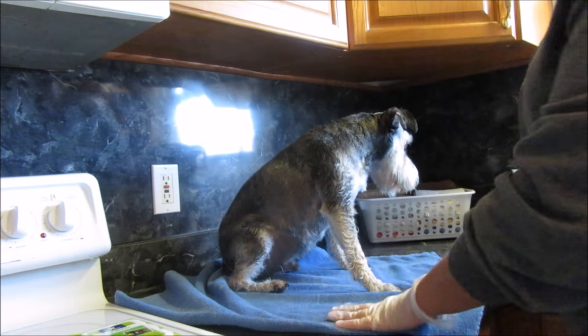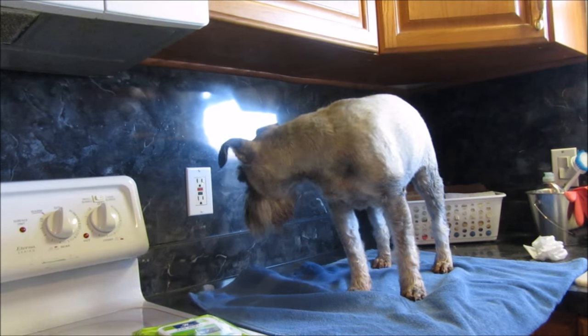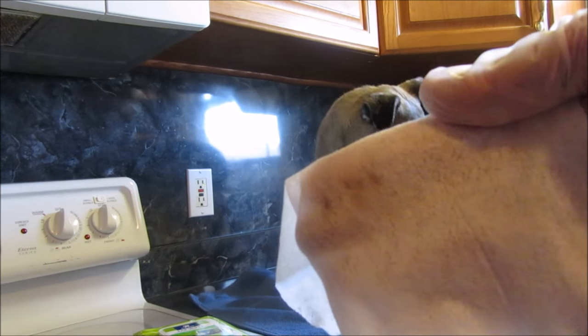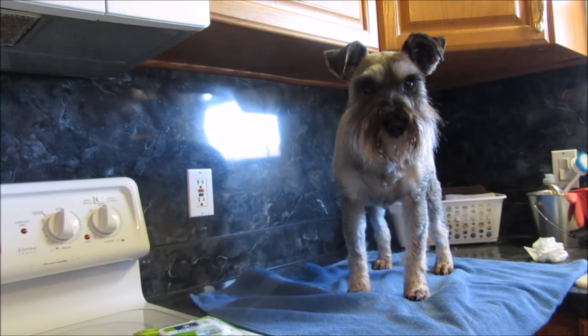So if you guys are interested in these, I'll put a link down below, and you guys have a great day! I thought I'd show you guys real quick — I was doing Marley's, and can you see the dirt on there? It got out his ears — they're a little bit dirtier — so they work good. Now I'm gonna say goodbye, bye!